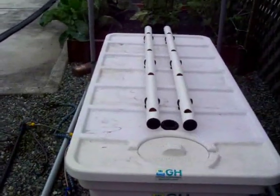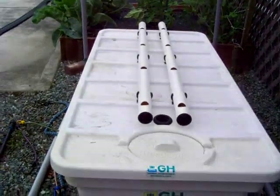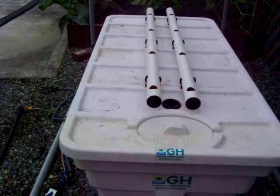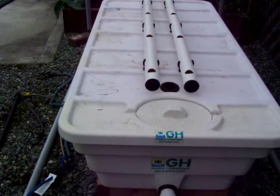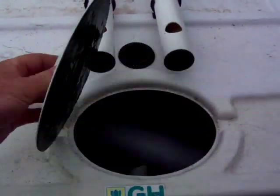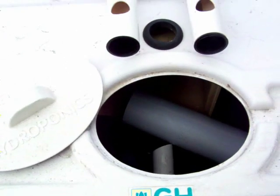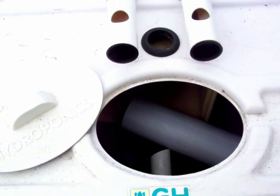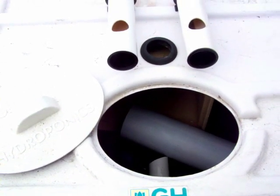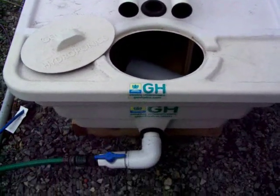It's pretty well set up already as far as the operation setup. We have the manifolds for the drip setup, the drip returns for the pots. We have a little bit of water in there, and we do that because it gets a little windy out here during the winter, so we want to make sure that it doesn't blow over.